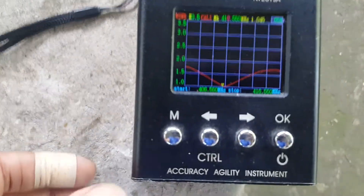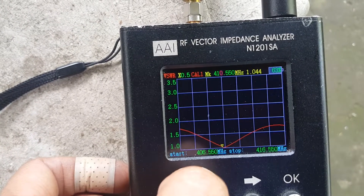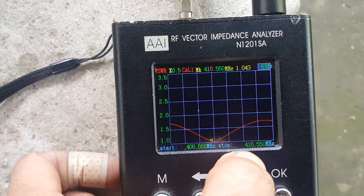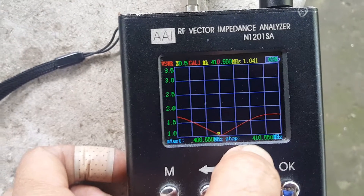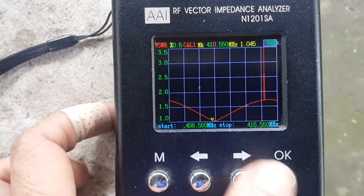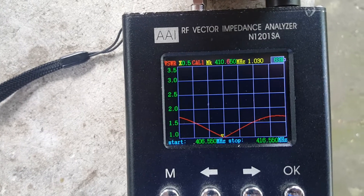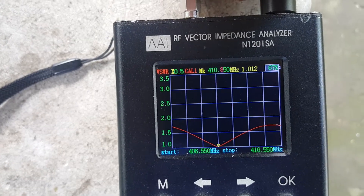The antenna is connected via RG8 coaxial cable feed line to my nano VNA. Let's check the frequency response of this antenna across the range from 406.550 to 416.550 MHz.